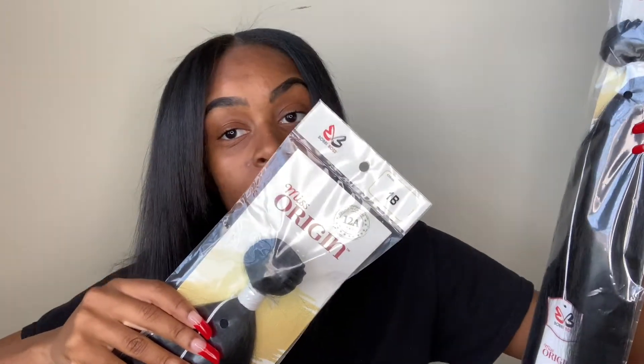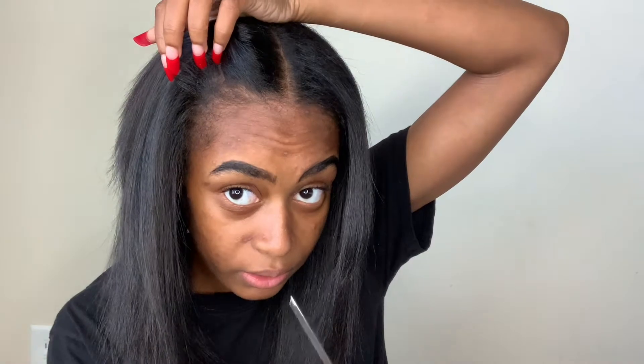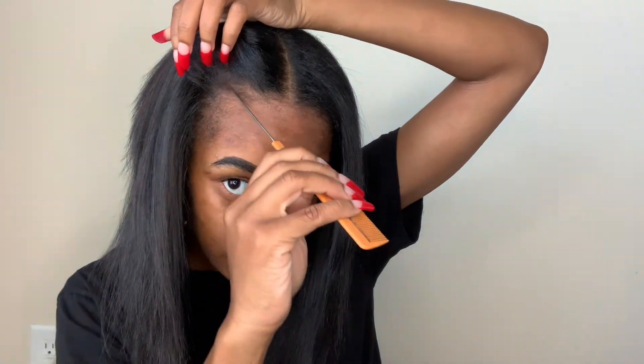The hair I'm using is 1B color because my hair is like a brown-black. I got my bobby pins, I got this to do my edges with, and I'm using rubber bands even though I shouldn't be — I still hadn't gotten any hair ties.